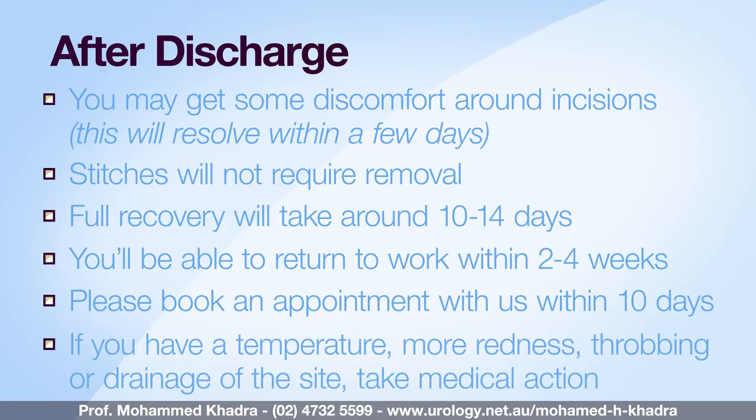If you develop a temperature, increased redness, throbbing or drainage at the site of any of the wounds, please contact me, your GP, or at worst case the emergency department of the nearest hospital. Hopefully this video has presented you with an overview of the procedure. If you have any questions about the contents of this video or the information sheets you've received, please don't hesitate to contact the practice or to make another appointment before your operation.